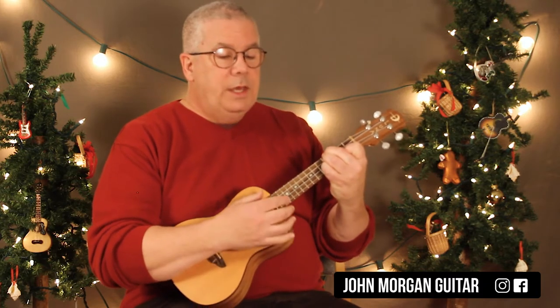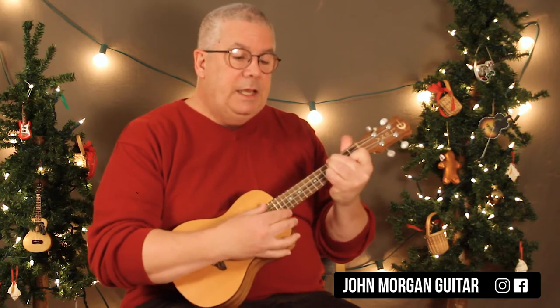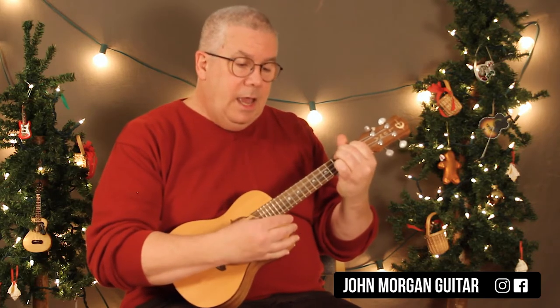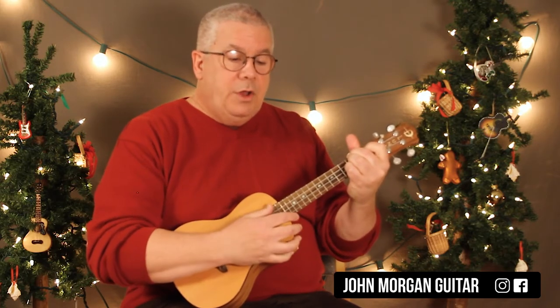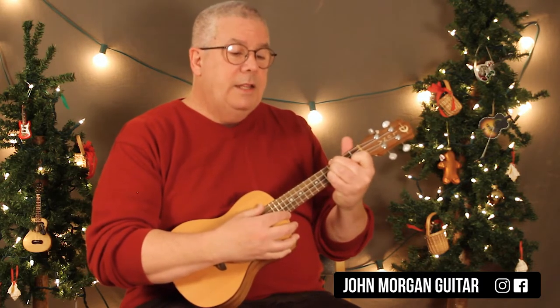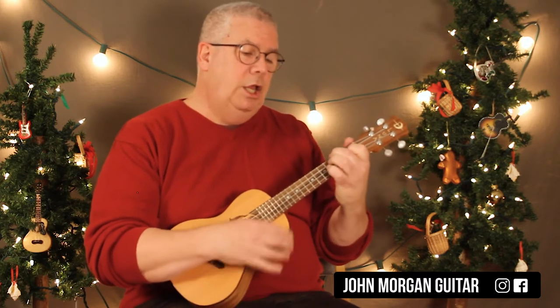And then the Monica part is E to the A twice, D, E, A, and then A, E, A, D, E, A, D — D-A-E, D-A-E — and then E-A-E-A.